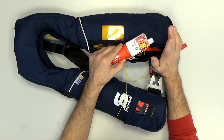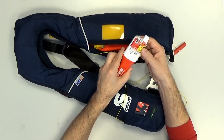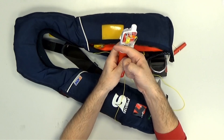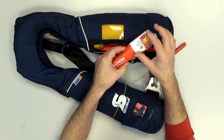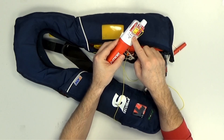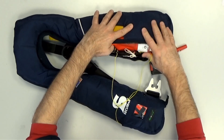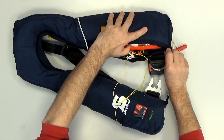Please be sure that before you lay the unit between the folded bladder, you slide the yellow magnetic slider with a little pressure to the arm position on the left side of the unit. Now every automatic function is activated and the button is also activated. Then you can lay it between the folded bladder with the head down, fix the rope, and close the jacket.